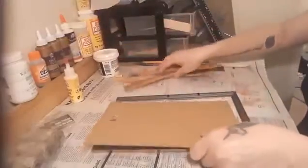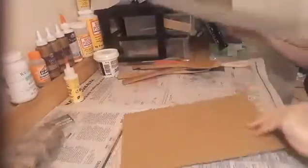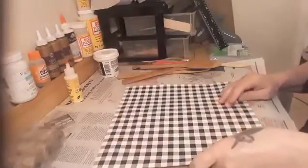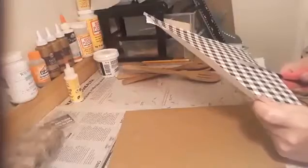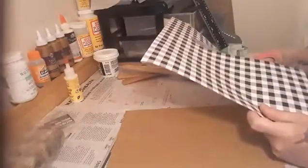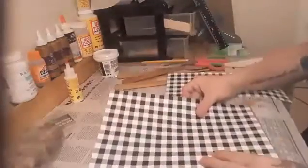You'll also need any background you want. I chose to use a checkerboard gingham background — I love it. We will cut it to size. We will not need the glass for this one; I don't like the shiny part.